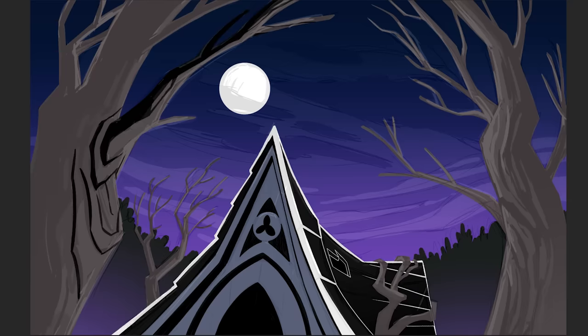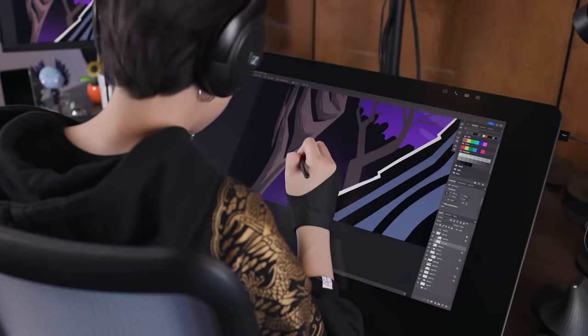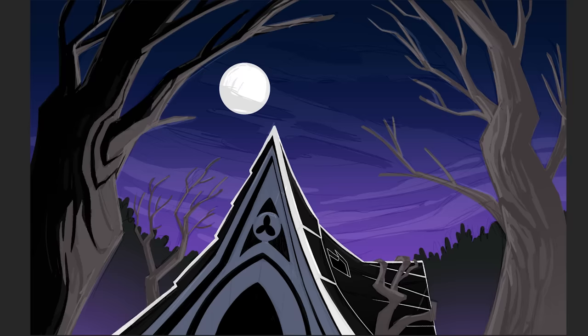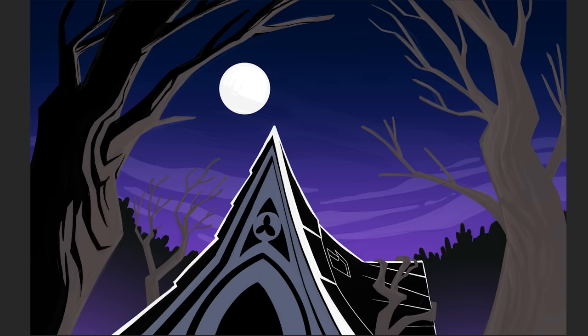We also have presets for brushes that we use, so that even if someone else is doing the background, we have the same textured edge to the brush's shape.